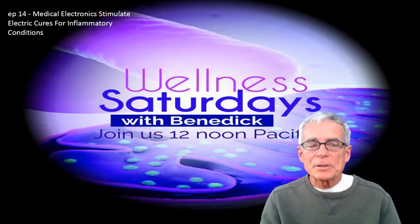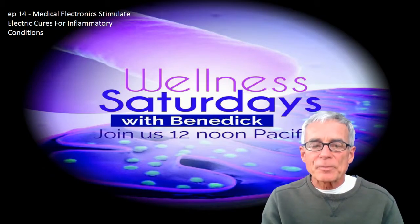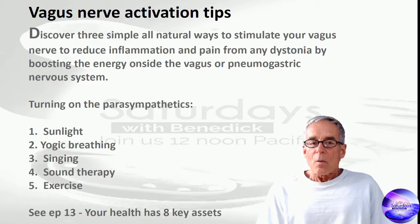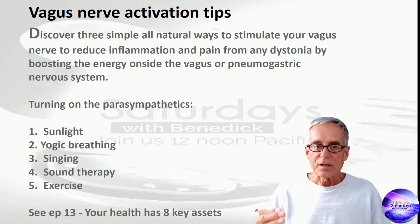In this clip, we're going to be talking about the five vagus nerve activation techniques and a surprising discovery of mine that you can do at home. Here are some tips. Let's turn on those parasympathetics and get that vagus nerve working.